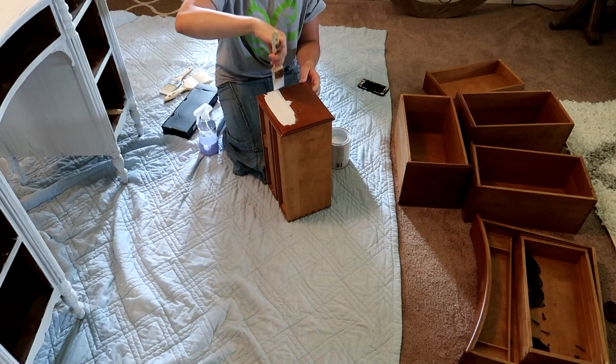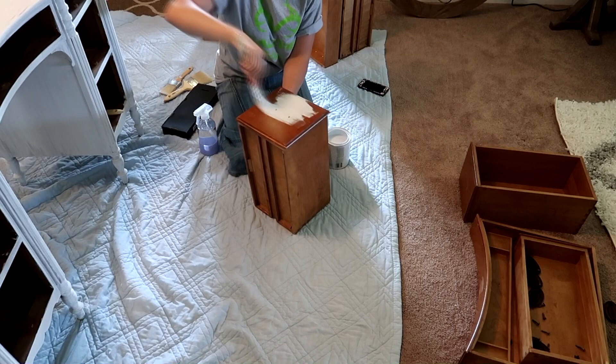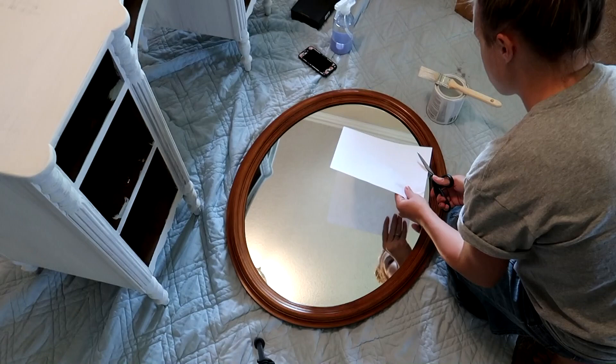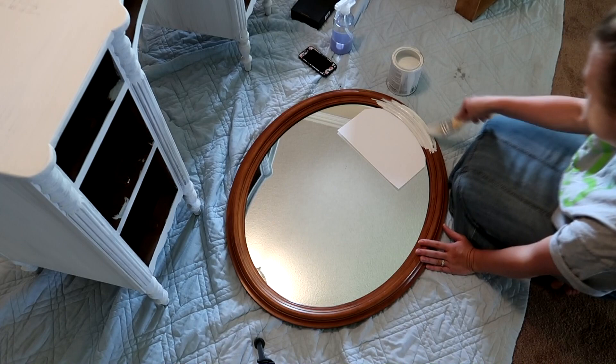Once I was done painting the dresser, I moved on to painting the front of the drawers. Lastly, I had to paint the mirror that goes above the dresser, and to ensure that I didn't get any paint on the mirror, I just took a piece of white paper, cut it in a half circle, tucked it up underneath the mirror, and I would just slide it along as I was painting — and it actually worked pretty good.